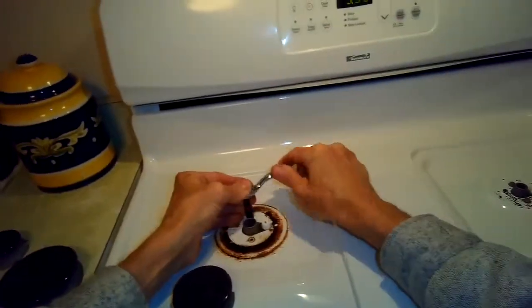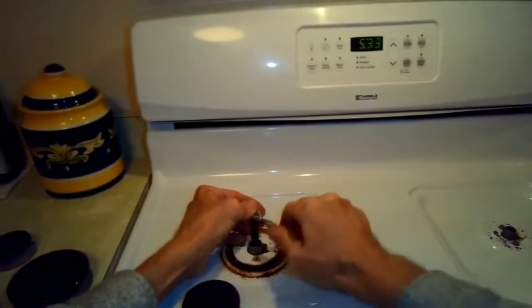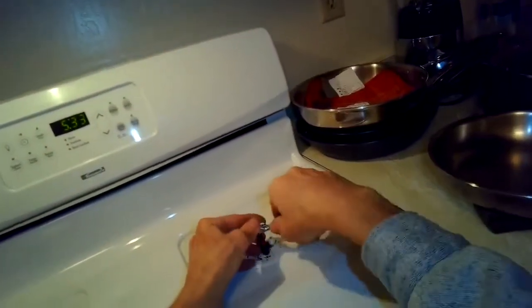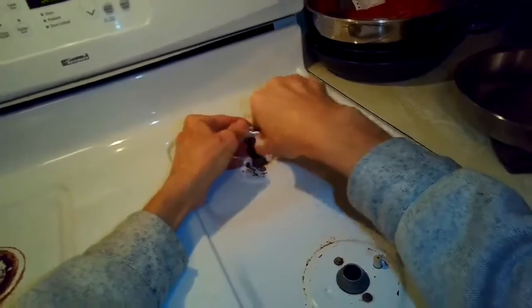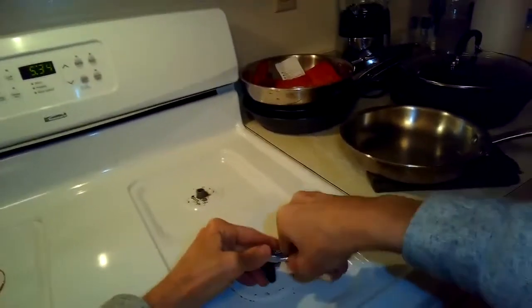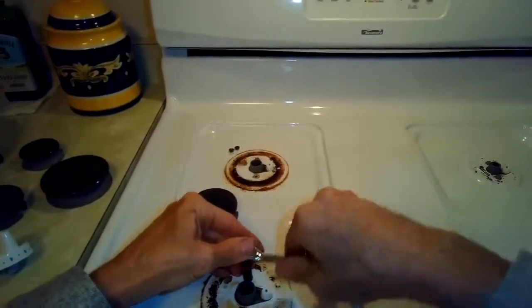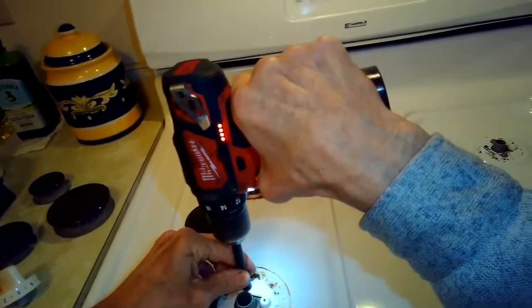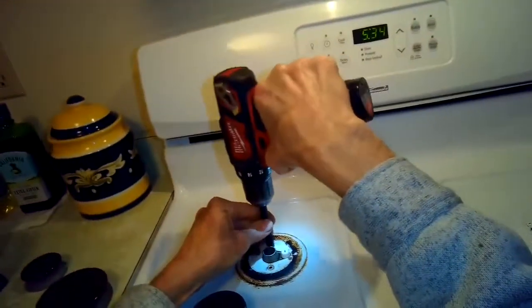If you do break a couple of screws, you can drill out the broken piece and put new screws in, but it's a pain. It's really wise to try the penetrating oil, take your time, and gently get these screws to move. Once they're loose, you can zip them out with a power driver. This is a Kenmore stove but I believe it's made by Whirlpool.